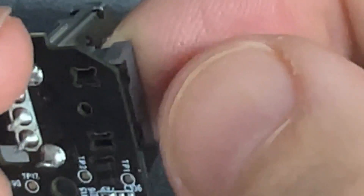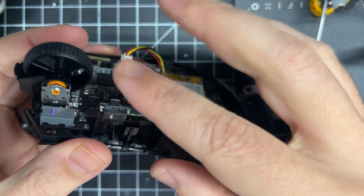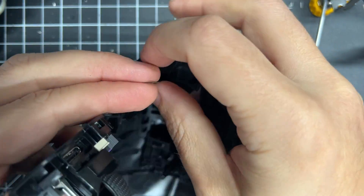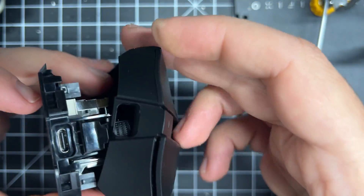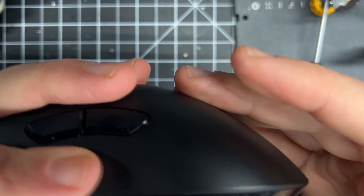This is me putting the switch back in — just line everything up and press it through. Get the PCB in. Don't struggle to get that in for 20 minutes and then cut it out of the video. Push that ribbon cable back in, close the mouse up, and you're good to go.